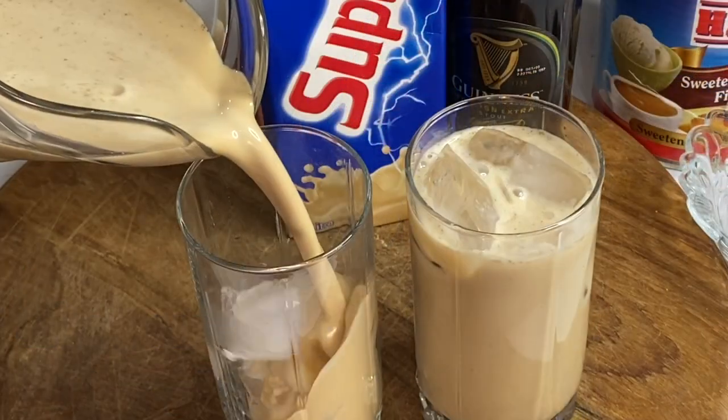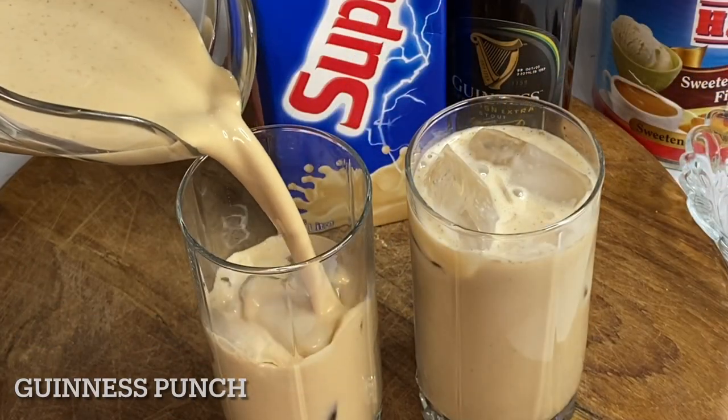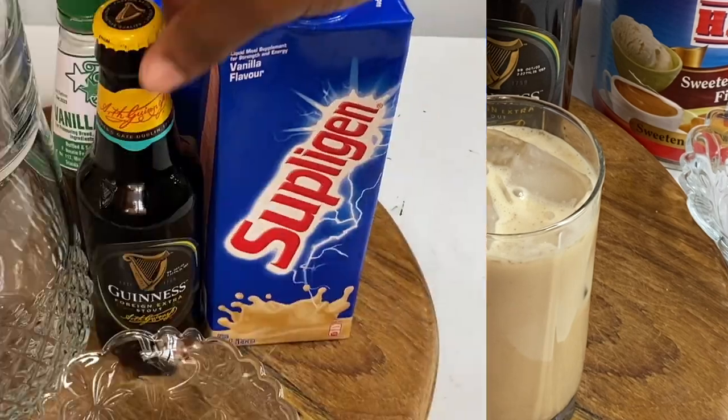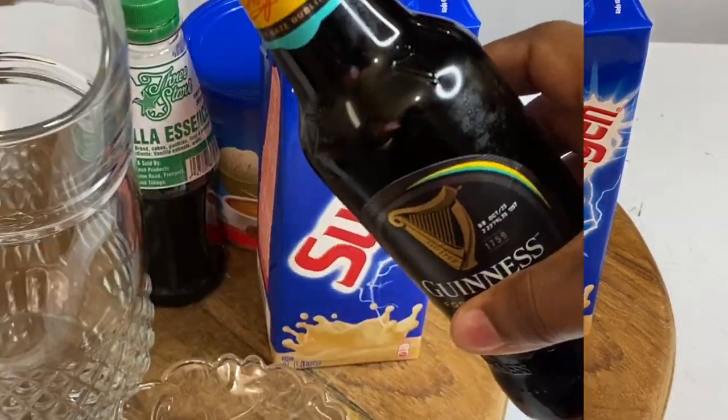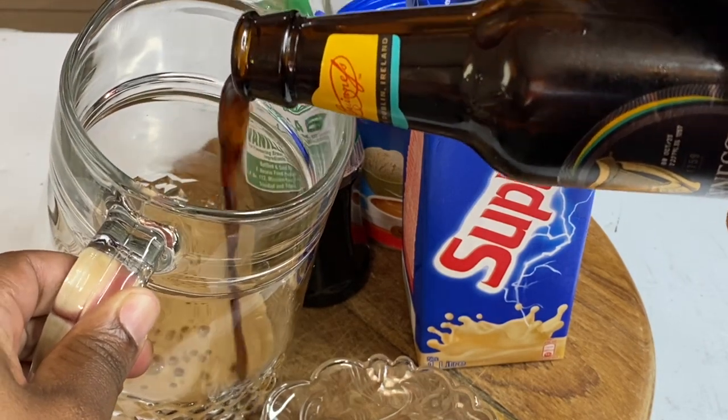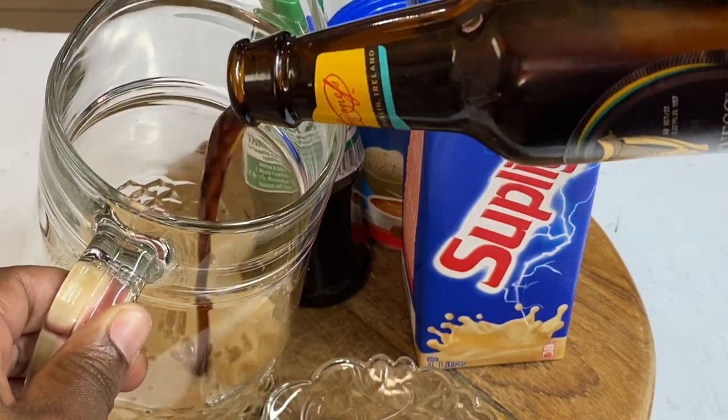Hi everyone, so today I'm going to be making a refreshing Guinness punch, and this is like a treat after a really long day. This is really so delicious. So here I have a bottle of Guinness — I'm gonna pour it into a jug. This is an easy recipe my mother used to make after a Sunday dinner.